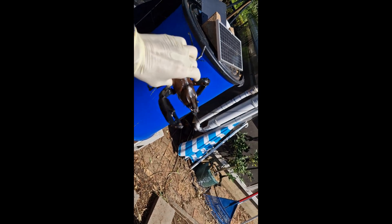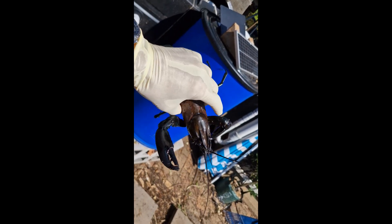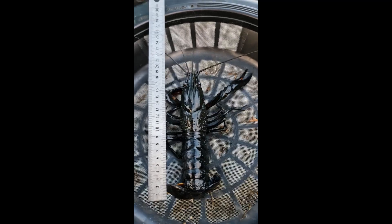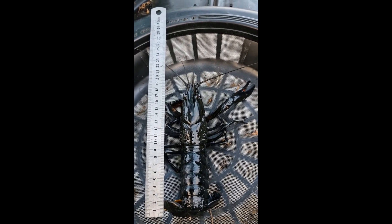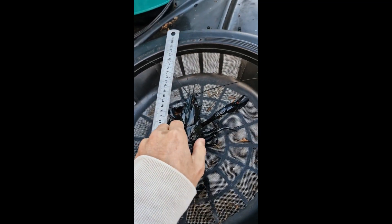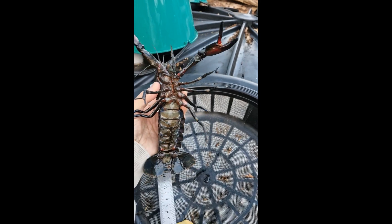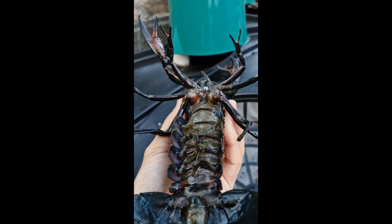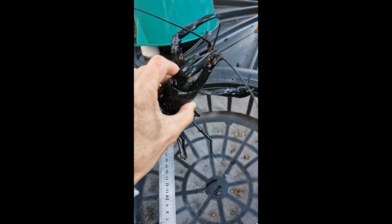A beautiful beast — very nice to eat. And here is a female Marron, rescued from entanglement in the feeding strings. You can see there are no projections on the ends of the last two legs, confirming it's a female.